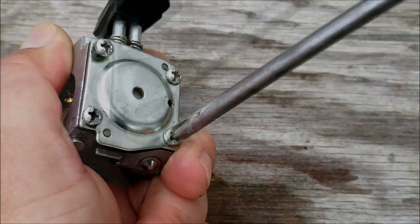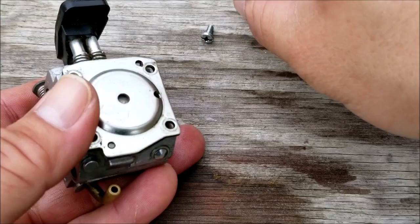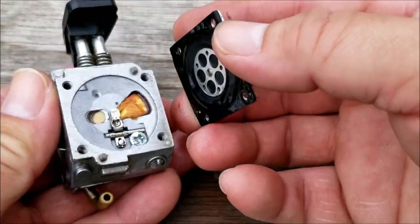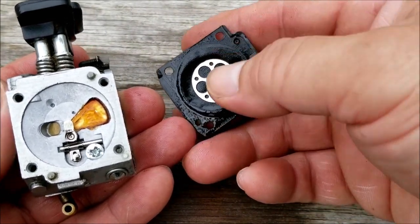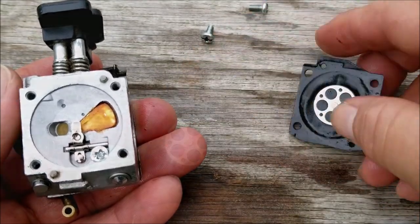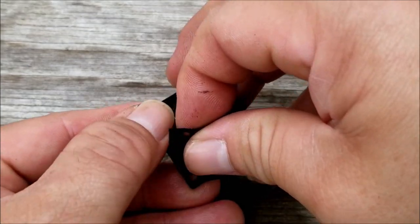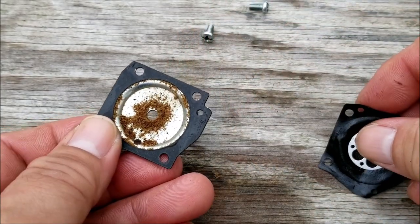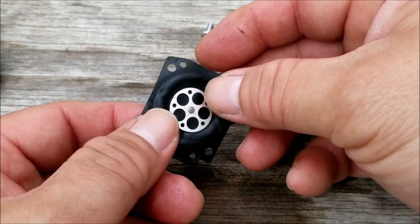The next thing I want to check is the metering diaphragm, which is under this metal plate. We want to see if it's hardened over time. The body is also clean on this side of the carburetor, which probably means the carburetor should be in working order. After removing the diaphragm and feeling it, it hasn't hardened at all but it's also not very flexible. I would consider replacing it but I don't have this type of diaphragm on hand, so we'll have to use this one and hope it works — we can replace it later if it's a problem.